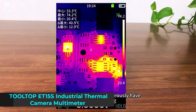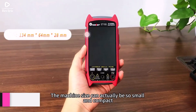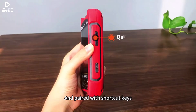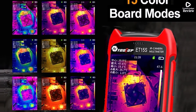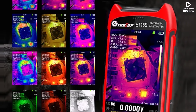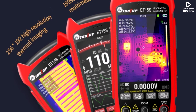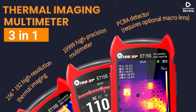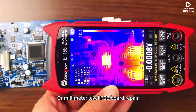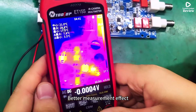The Tooltop ET15S industrial thermal camera with multimeter is a powerful two-in-one tool designed for professionals who need accuracy and reliability in electrical inspection and troubleshooting. Equipped with a 256x192 thermal pixel resolution and a 3.5-inch display, it delivers clear thermal imaging for detecting heat patterns in PCBs, circuits, and electrical systems. With a wide temperature range of -20°C to +550°C and 15 color palettes, it adapts to different inspection environments for industrial and home use.